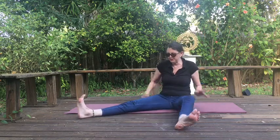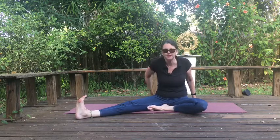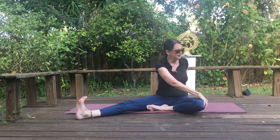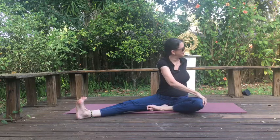Bring your left leg out to the side and press your right foot against your inner thigh. Flex that foot out to the side. Press into your hands, lift through the crown of the head. Place your left hand to the outside of your right knee, right hand behind you. Take a deep inhale. Exhale, draw yourself around into a spinal twist. Inhale, look back to center. Exhale, draw yourself around again — beautiful spinal twist.